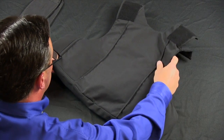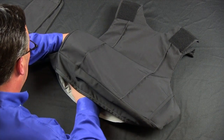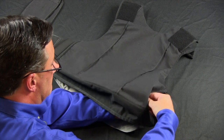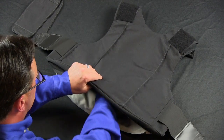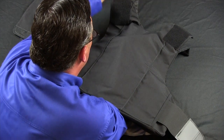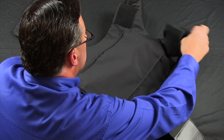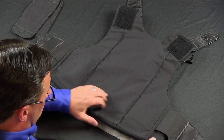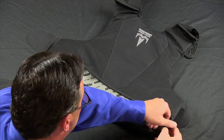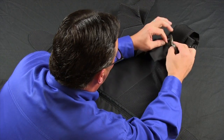Once this is complete, turn the carrier over and, reaching from the bottom, find the side straps and expose them out on both sides. Following the same procedure, reach into the vest and locate each shoulder strap. Then turn the carrier over and close the zipper, making sure at the top that the ballistics are in their proper place.